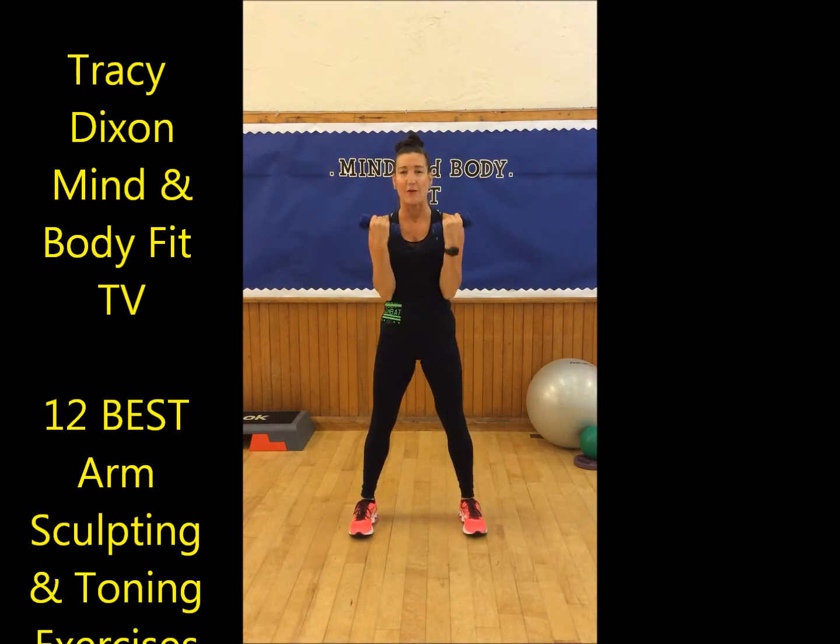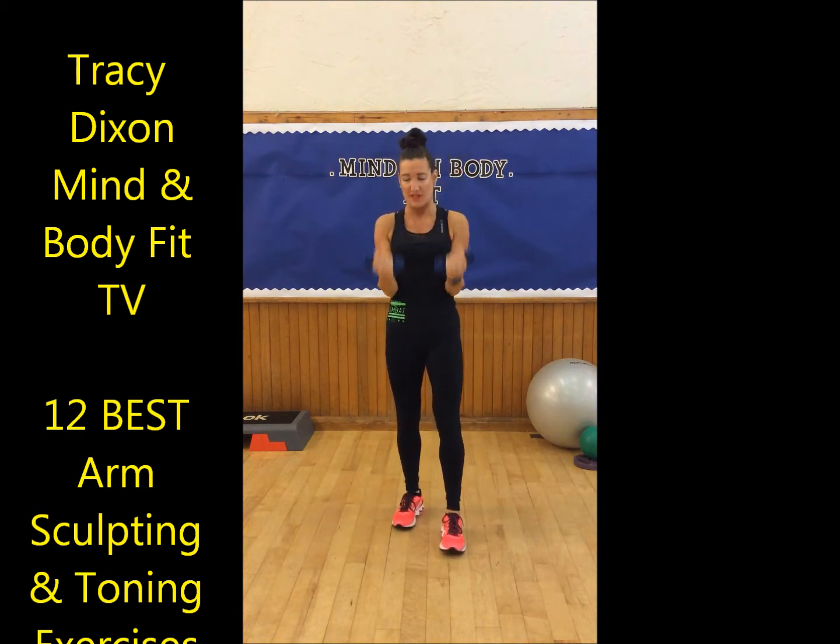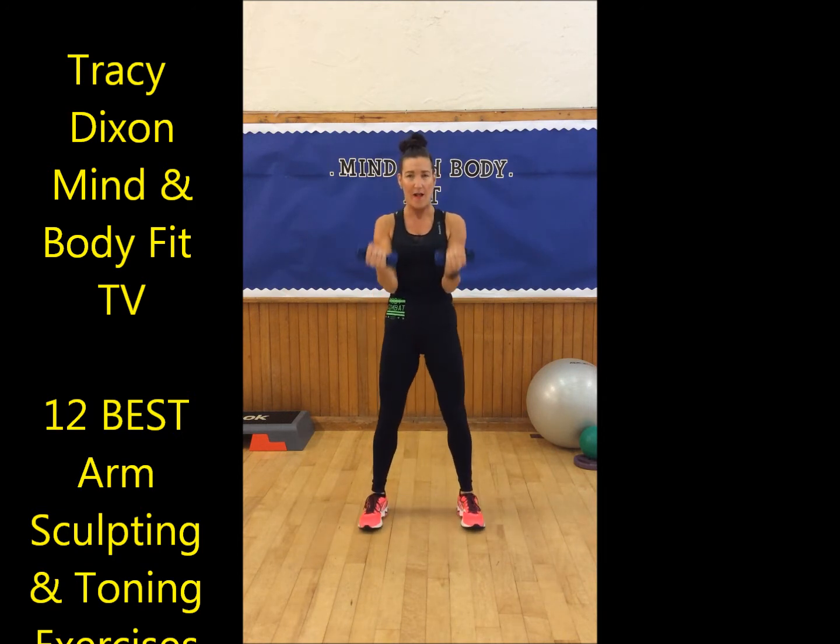We're lifting up to the top and down. If you're a beginner, you can work through this upper body circuit to sculpt and tone your arms once. If you're intermediate, you can work through it twice. If you're really wanting to sculpt and shape your arms, I would suggest working through it three times. So we're lifting up and down — bicep curl. It's a full bicep. Now we're going to lift halfway and top, halfway and top. Just come down to here and lift back up again. Half bicep curl.